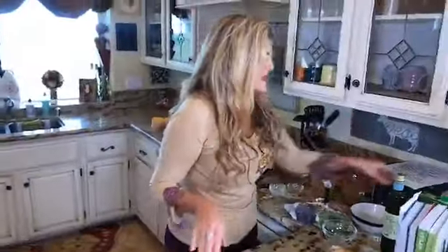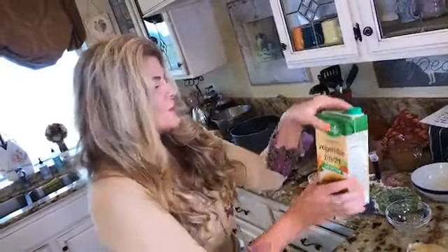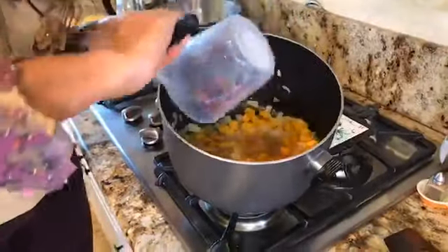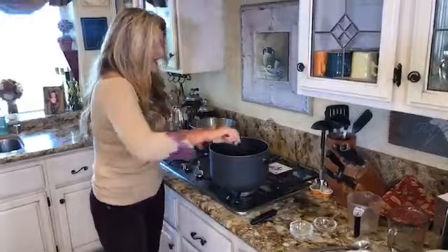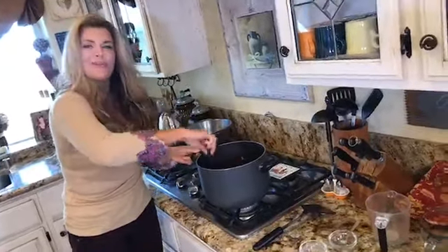Next we're going to add four cups of vegetable broth. I went with low sodium because it's a little bit healthier, although I am going to add salt and pepper at the end to taste. I always try to buy organic — so we are going to add two cups, and then another two cups, into our delicious Tuscan White Bean and Butternut Squash Soup.